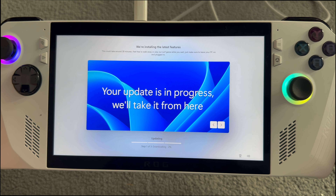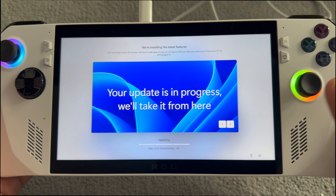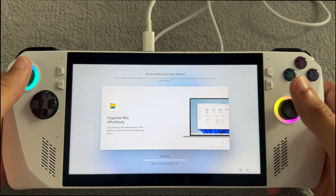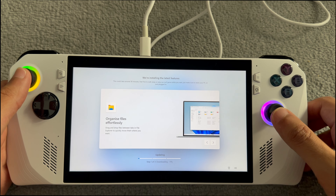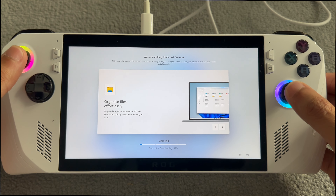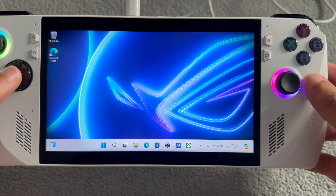It's updating Windows 11 on the handheld. It's incredible that they've done something like this. With Windows on a handheld device you have so many more opportunities for gaming. The Steam Deck is obviously fantastic with SteamOS, but with Windows you can do Rockstar Launcher and so many other launchers. I can't wait to show you the gaming test between the Steam Deck and the ROG Ally - and maybe we'll have one more contender.